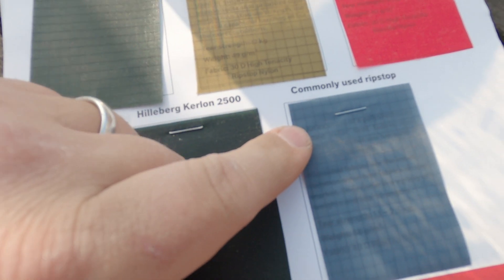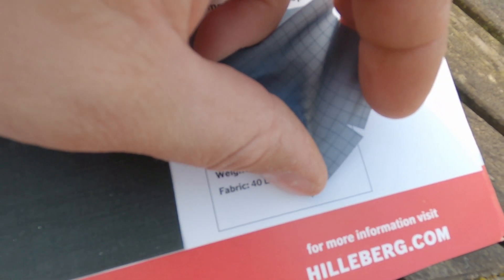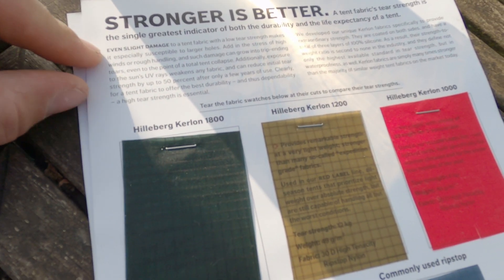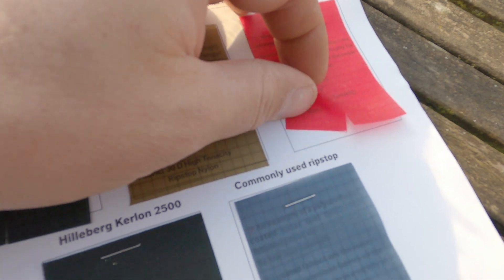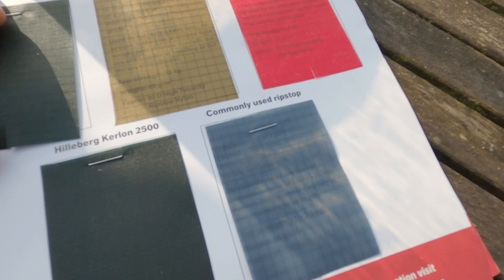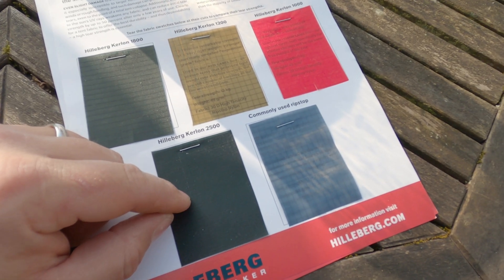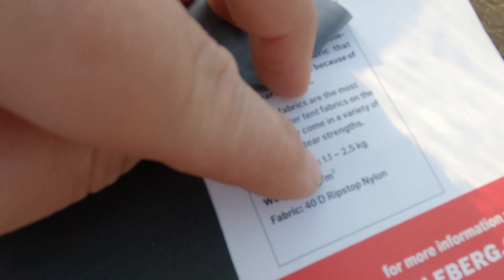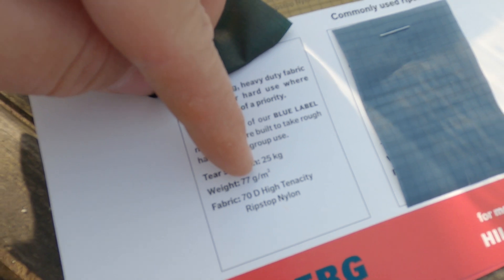We're going to start with the commonly used ripstop. Each of these pieces of fabric comes with a little notch cut in the bottom. Even slight damage to tent fabric with a low tear strength makes it especially susceptible to larger holes. These little nicks are obviously meant to simulate minor damage, such as might be caused by catching the tent with a peg or stepping on it on rough ground. We're going to take advantage of these notches and see just how much weight is required to tear these straight across the fabric. Tear strengths range from 1.1 to 2.5 kilograms for commonly used ripstop, right up to 25 kilograms for the Curlon 2500.